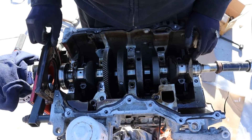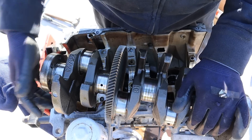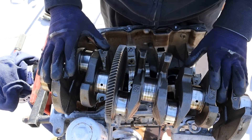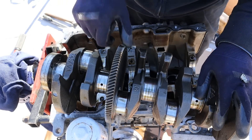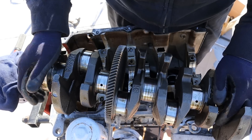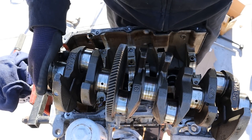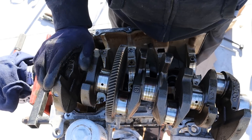Now I'm going to remove this rear main seal and lift out the crankshaft. Taking a look at this crankshaft, you can see it's a standard 4-cylinder arrangement where the pistons are opposite each other at 180 degrees. We've also got this large gear pressed on to drive the balance shaft. Other than that it's a pretty simple forged crankshaft, though it does feel a lot heavier than a normal 4-cylinder crankshaft — that's because this engine is turbocharged and puts out a lot of power.